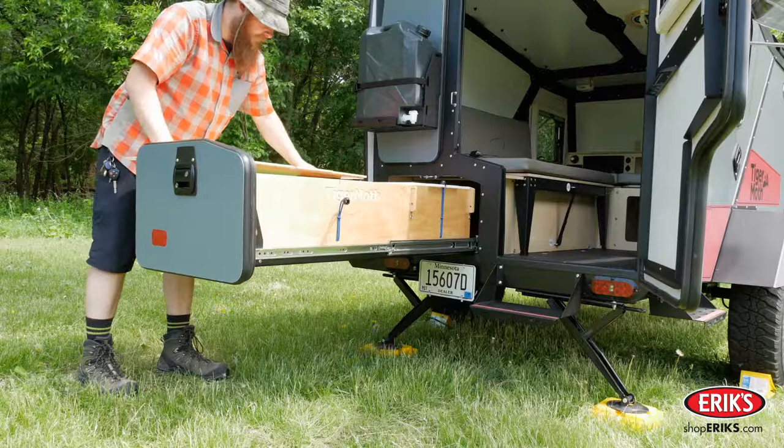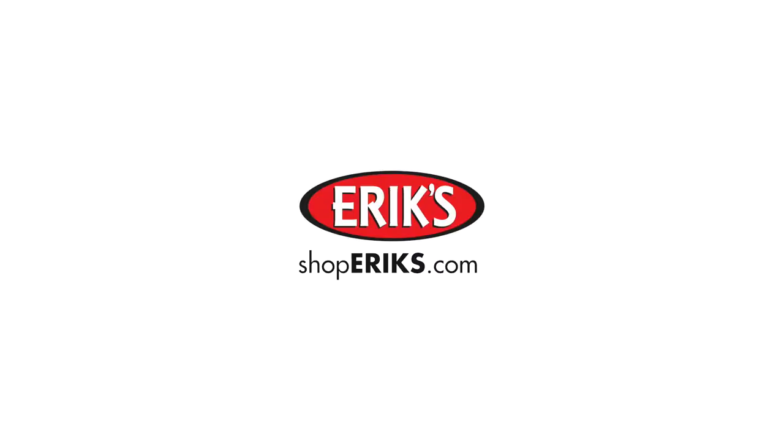Release the bungee cords from the cutting board to access the storage underneath. The water can is conveniently located at the back of the trailer, just above the kitchen drawer.